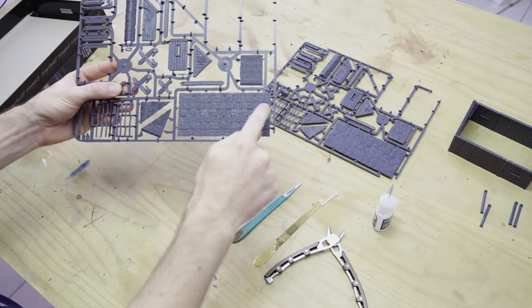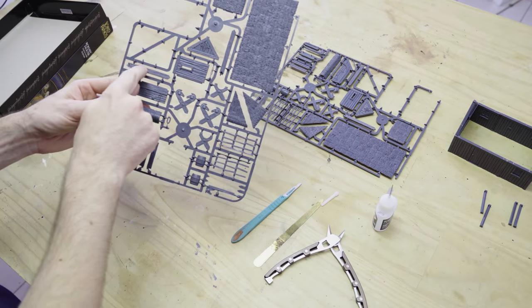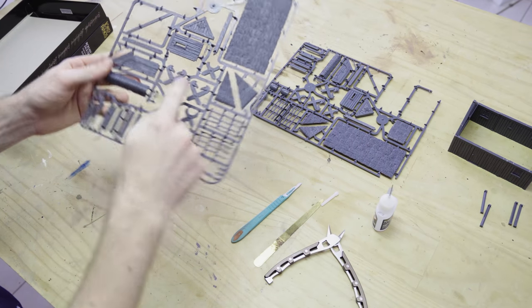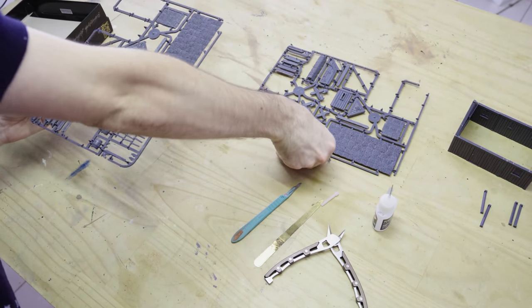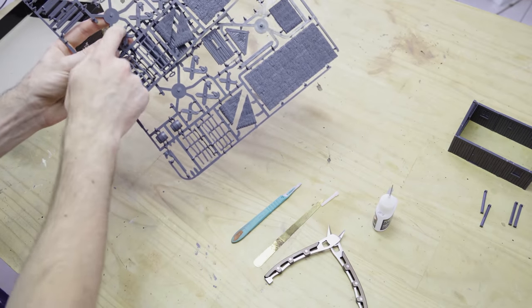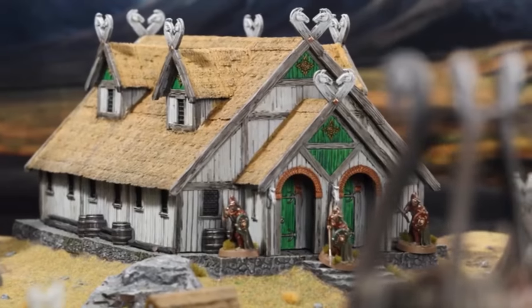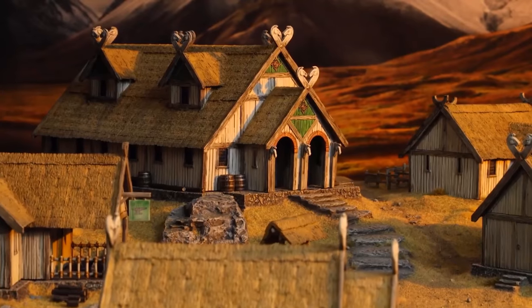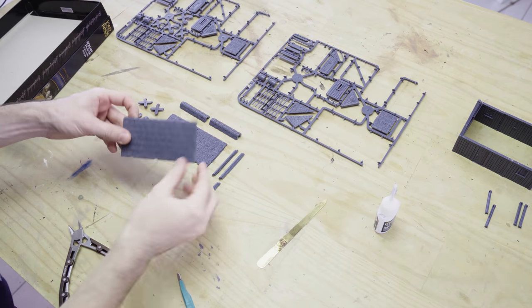Now we're going to cut out all of the major pieces for our roofing. We obviously need our large thatched roof panel, our cross beams, and then our decorative cross beam features. We have two options on this sprue, and there are enough options to use them exclusively — one or the other. We've got the really big, ostentatious Rohani horse heads, and then more of a simple Viking longhouse timber finishing beam that has a nice Rohani feel as well, that isn't quite as big and detailed.